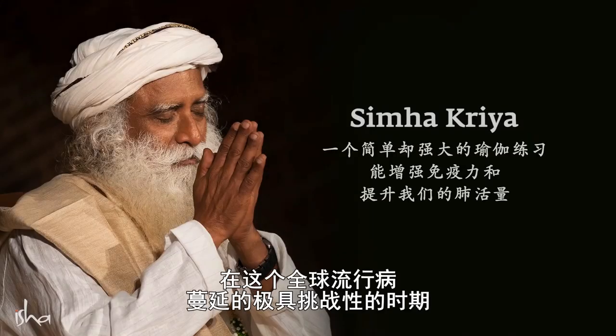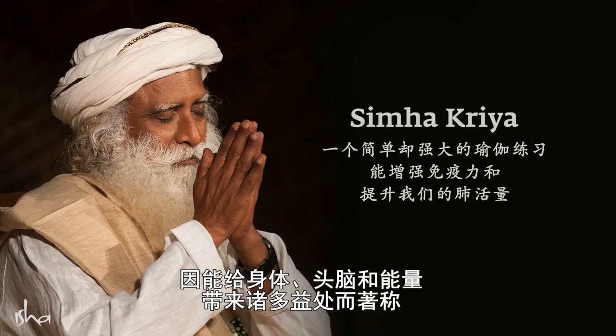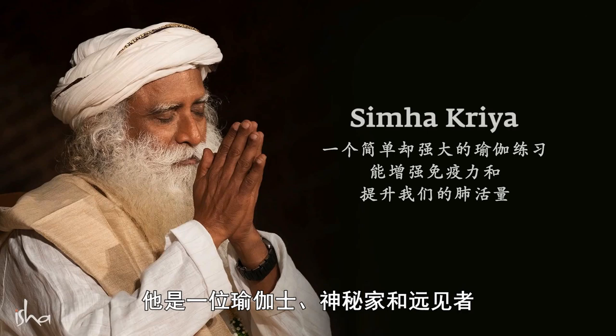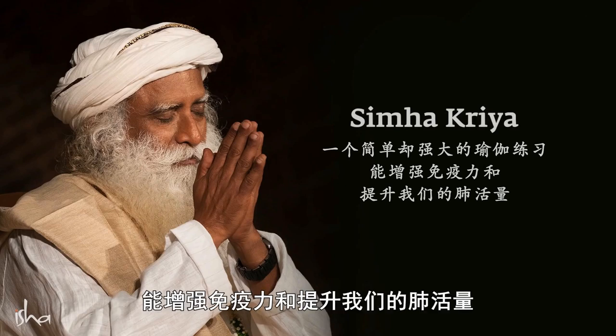Simha Kriya. In these unusually challenging times of a global pandemic, having a robust immune system and a well-functioning respiratory system becomes of paramount importance. Ancient yogic techniques are known to have many benefits for the body, mind and energies. Here is an offering from Sadhguru, a yogi, mystic and visionary. Sadhguru offers Simha Kriya, a simple but powerful yogic practice to boost immunity and enhance lung capacity.